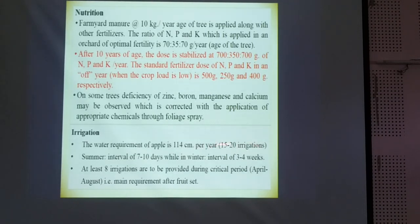There are 15 to 20 irrigations required. In summer, the interval should be narrow — we should reduce the interval between two irrigations. In winter, we have to irrigate the plants with an interval of three to four weeks, because at least eight irrigations are required for this crop from the critical period of fruit development.